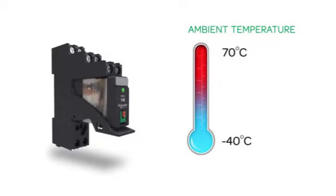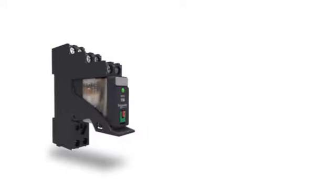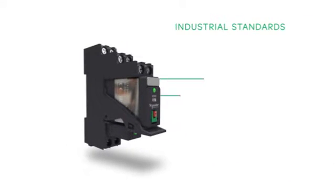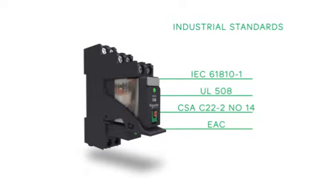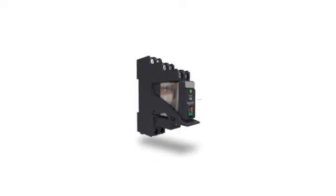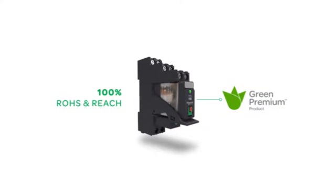It gives the highest performance among industry players. Protection modules can also be added. Xilio RXG complies with a lot of industrial standards. Schneider Electric commits itself to reducing the environmental impact of its products, and Xilio RXG is 100% RoHS and REACH compliant.